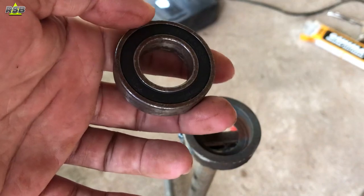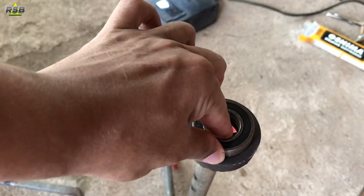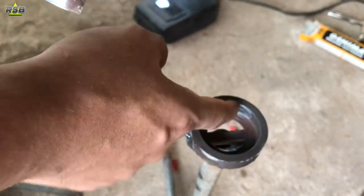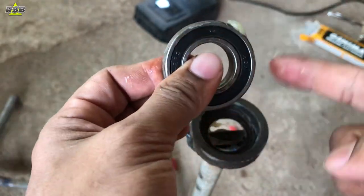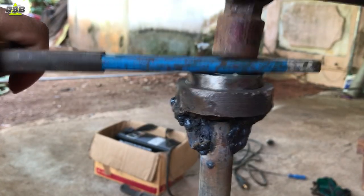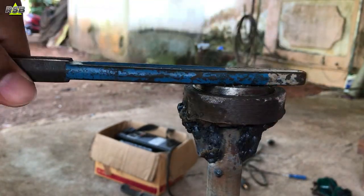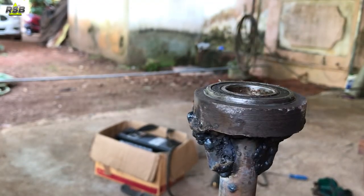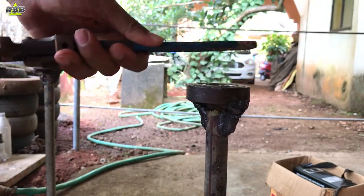It took me a long time — in between I could not work on it and my bearing and cup got rusted. So before I put it in, I will sand the cup a little bit with sandpaper, then apply grease on it and also on the bearing itself. Then I will keep the bearing in position. Don't bang the bearing directly with a hammer — keep something on top of the bearing and hammer from the top. It took a lot of time but the bearing went inside properly. Tap the entire bearing inside the cup like this.